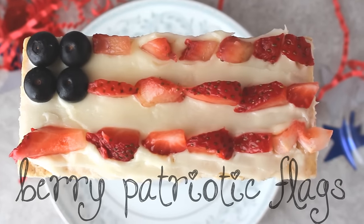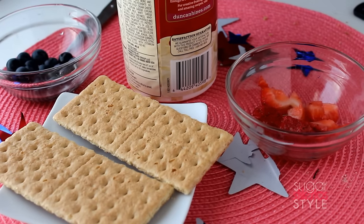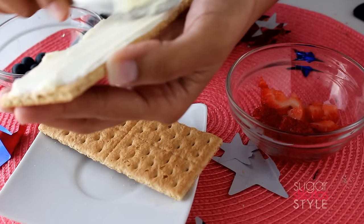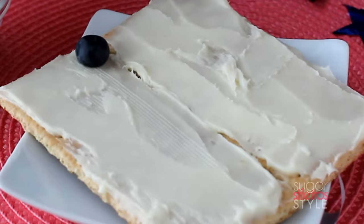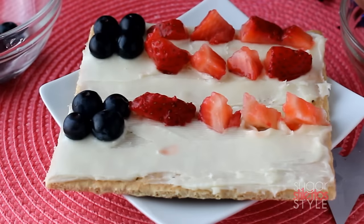Next we're gonna make the berry patriotic flag. For this you're gonna need graham crackers, frosting or yogurt, blueberries, and strawberries. Start by putting a very generous amount of frosting or yogurt on your graham crackers. Use four blueberries in the top corner, and make three rows of strawberries for your stripes.